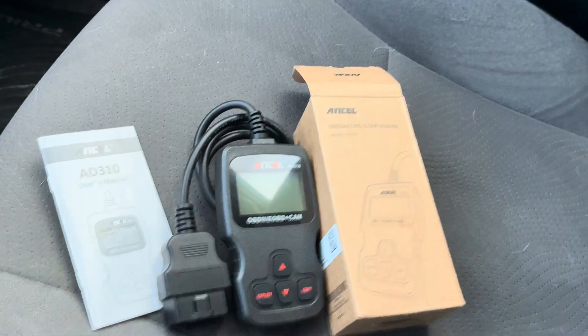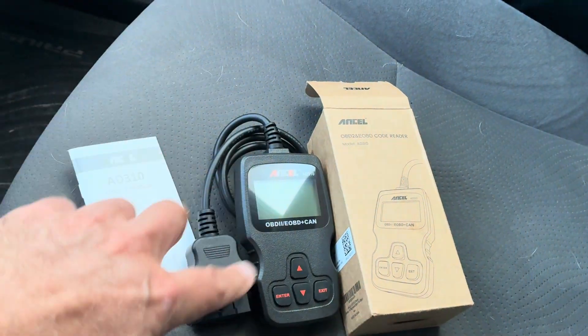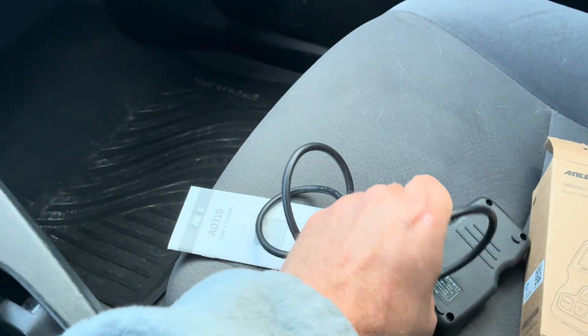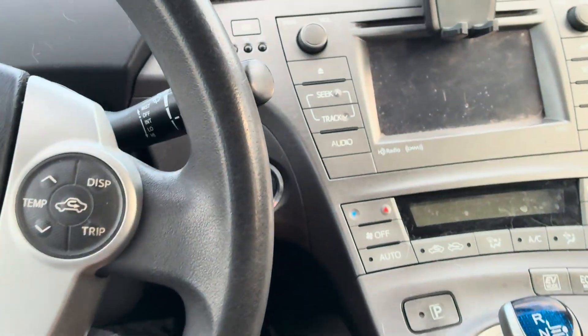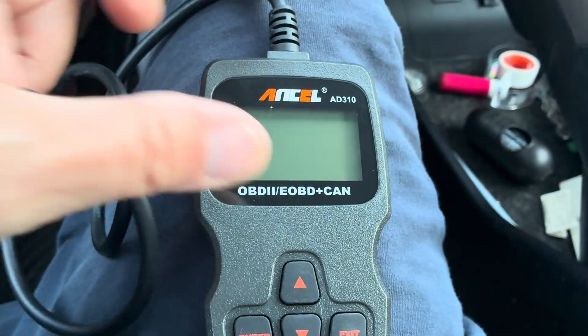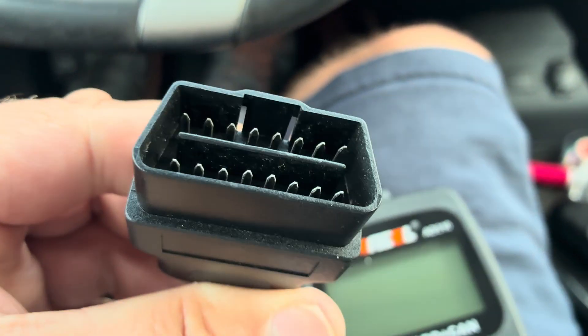So this did a very quick unboxing — comes with an instruction set and this is the actual tool. All you have to do is very simple: first step is make sure you turn on your car, and then plug this in — make sure this side is up — into your OBD2 port.